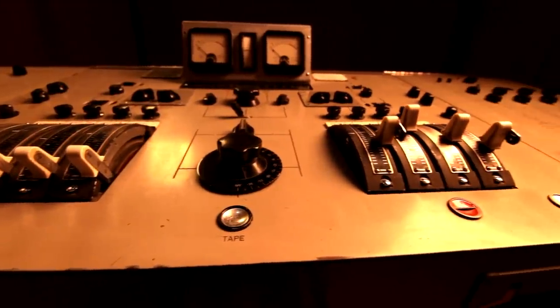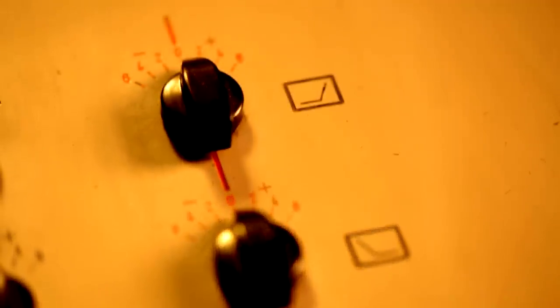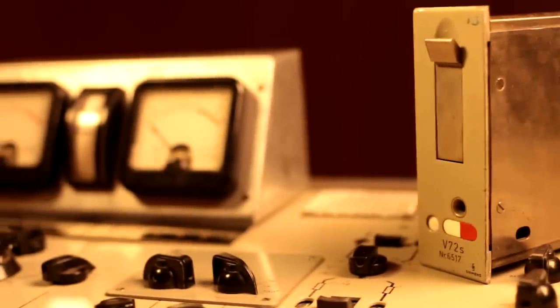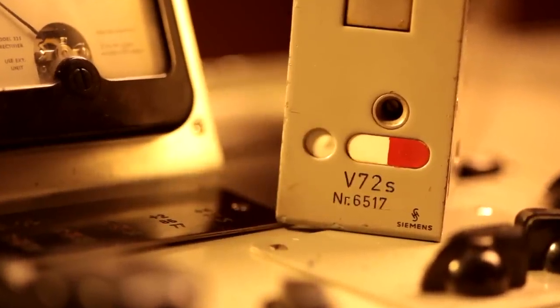EMI mixing consoles didn't have faders before this. It had EQ on every single channel. It had echo sends on the mix channels. It's amazing to think that everything on this desk is driven by a valve amplifier — its own unique valve amplifier. There are 24 valve amps that go into the side of this. And of course, this is the classic Siemens V72 amplifiers.